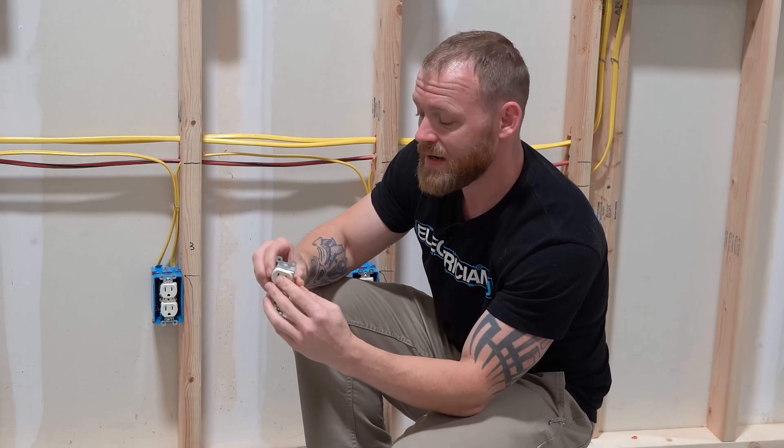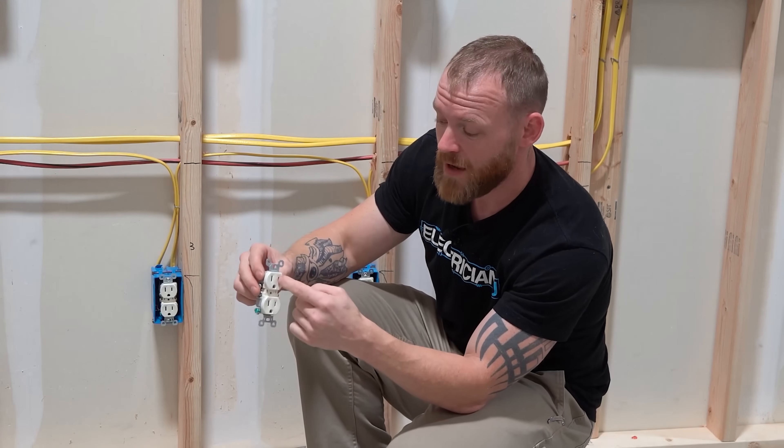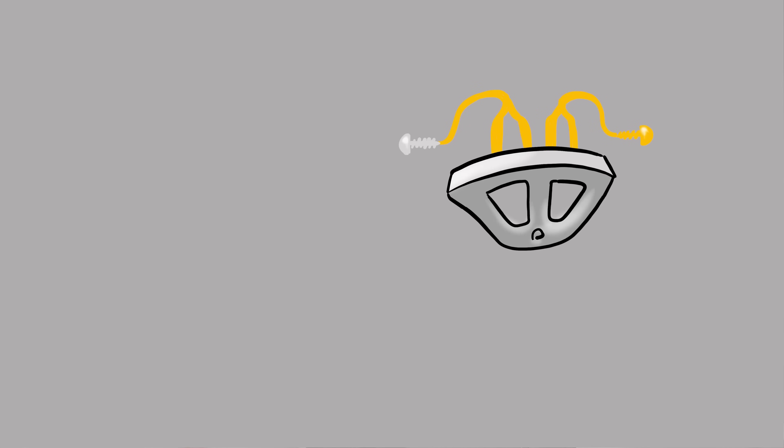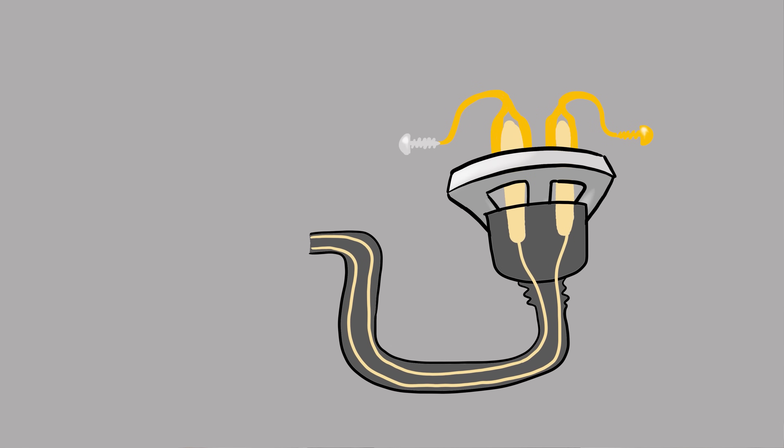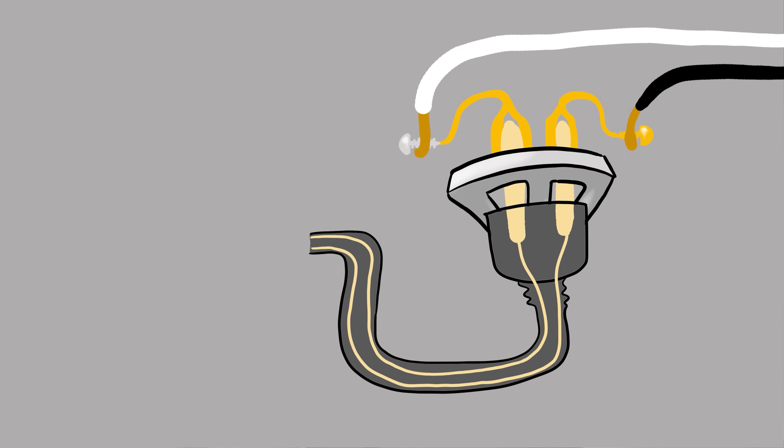How the receptacle works is inside of here there are actually pieces of metal. When you plug something into the front of this, the plug inserts into a piece of metal. One of those pieces of metal is touching the hot side terminal and the other is touching the neutral. So when you plug into something, you're extending from the wires through the device into the thing that you're plugging in.